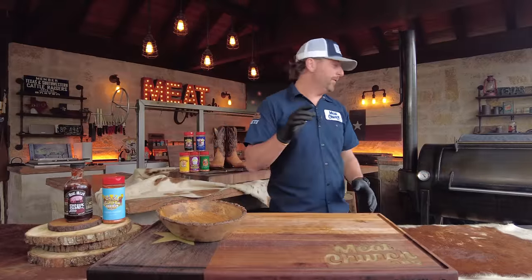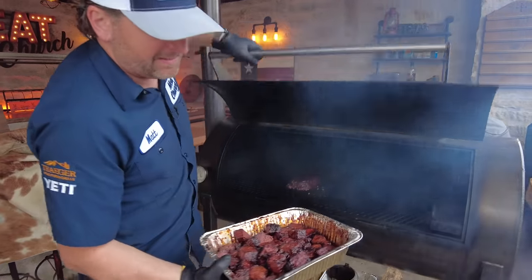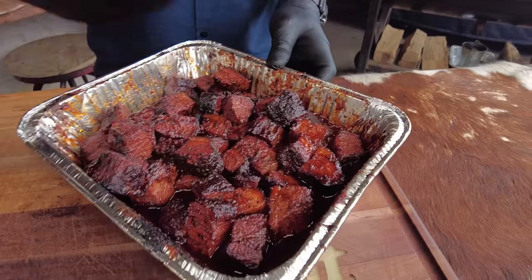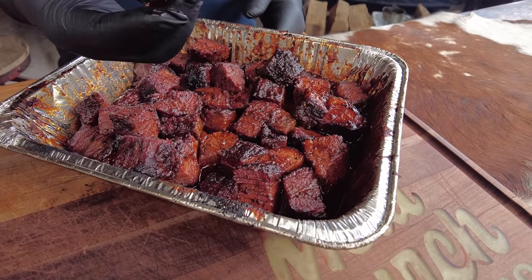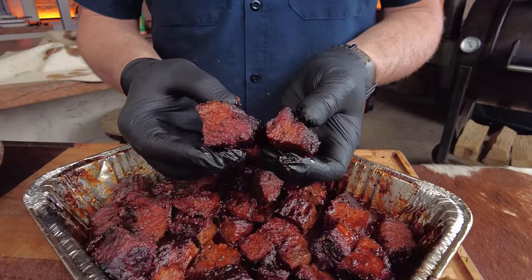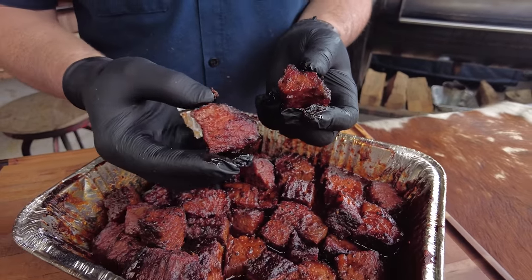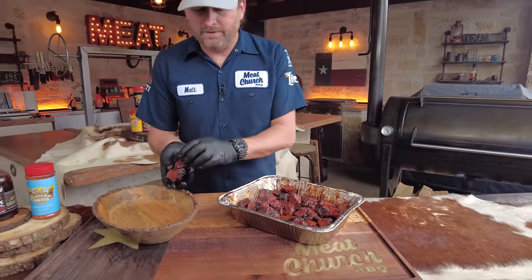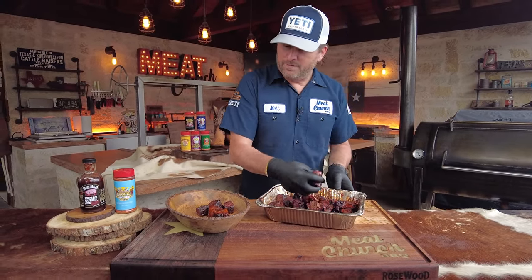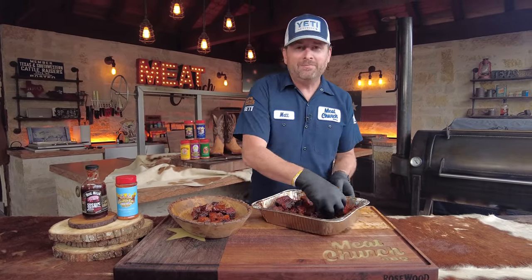The burnt ends have been smoking one hour. I've tossed them twice during that time — just used an insulated glove and tossed them around to caramelize all sides. This is really what you're looking for: the sauce caramelized, not too wet, and that fat is just going to be perfect. I'm ready to eat these but they're going to be atomic, so I'm going to put them in a dish so we can take a pretty picture while they cool down a bit.